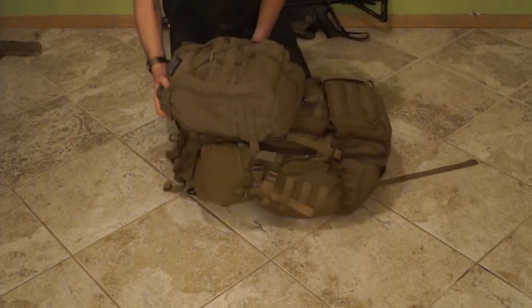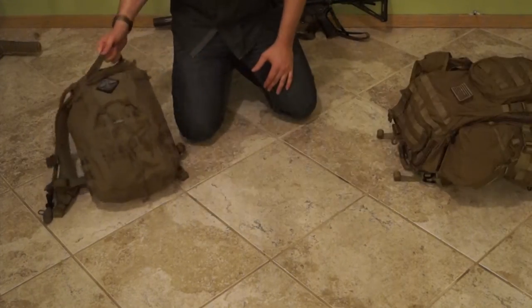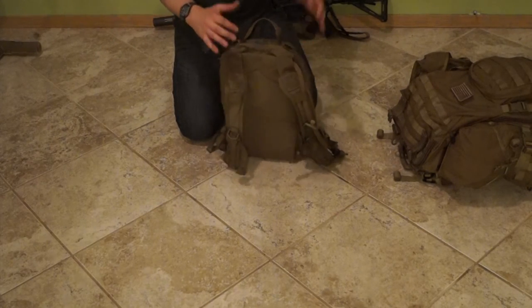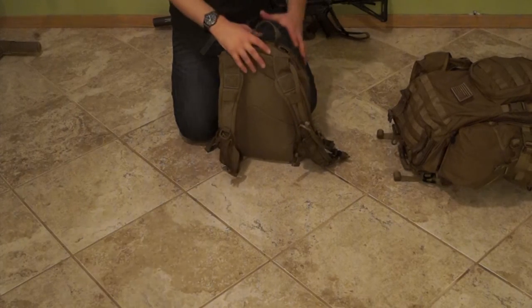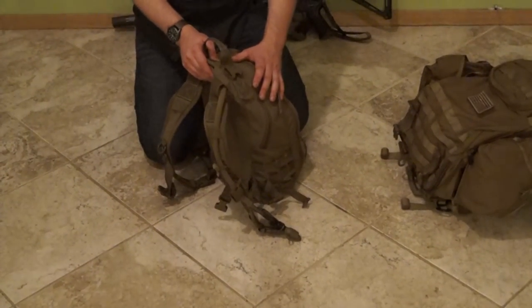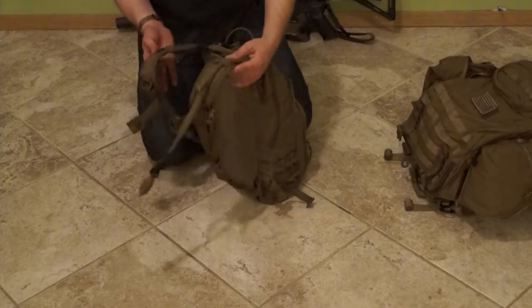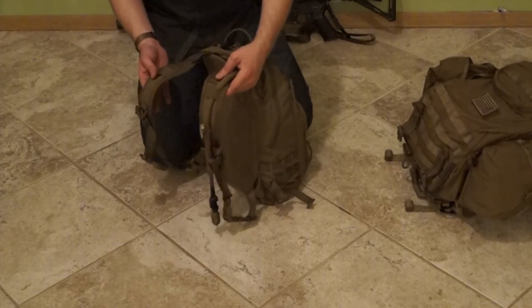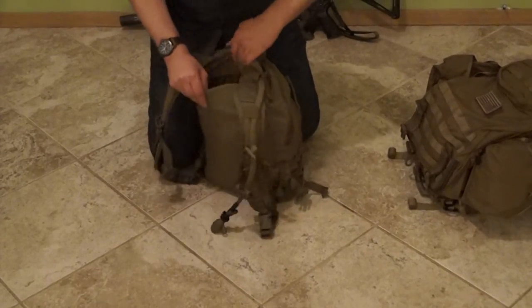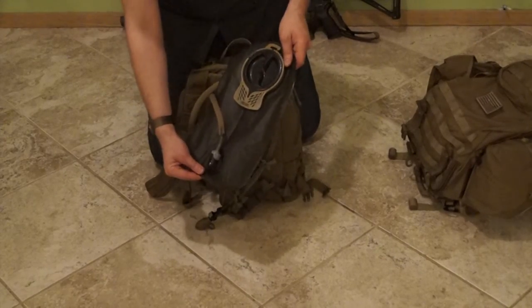Previously I used the quick detach system on my plate carrier as well, so the small backpack clipped onto the back of my plate. What I found there was that frequently I was having to open the pack up, and I couldn't do that without taking the plate carrier off or asking someone else for assistance. So instead, I just moved back to the straps and wear it over my plate — that way I can take the backpack off at will. In the back, I have a Camelback Armorback 106-ounce bladder.